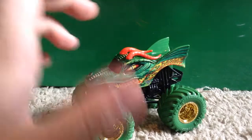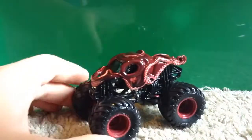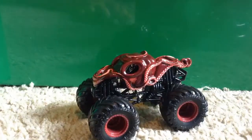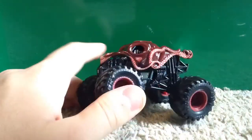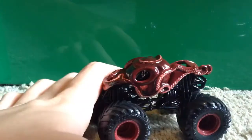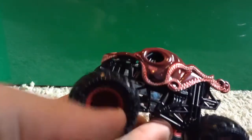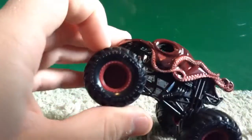I recommend getting this two-pack, especially because of the Octinator. You've probably seen the render going around — there are pictures of a prototype, but it has not actually competed yet in real Monster Jam and nobody knows if it ever will. Since they were supposed to reveal a new truck at World Finals, we thought it might have been the Octinator, but it ended up just being a ripoff of the 25th anniversary truck.